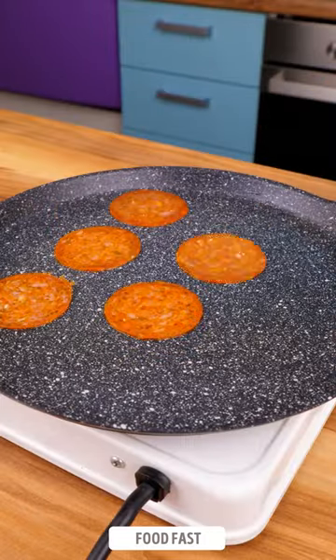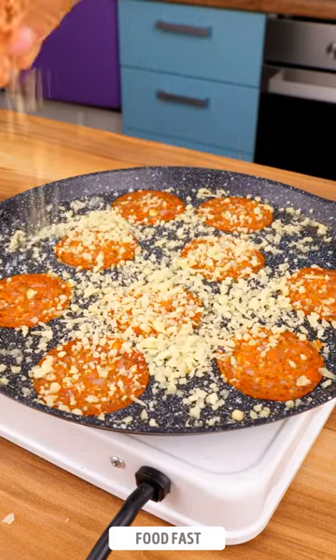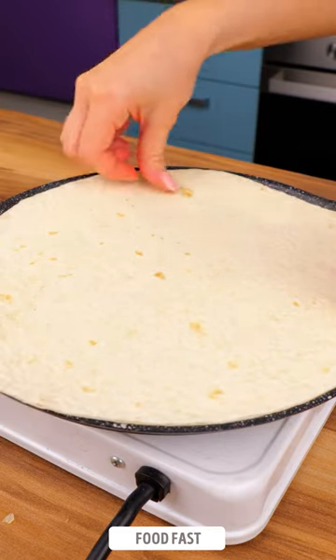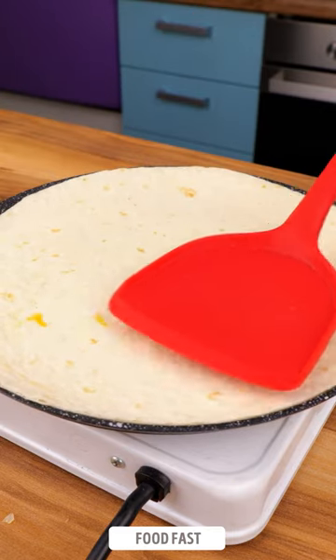Start by frying up some salami or ham in a skillet. Sprinkle a generous amount of cheese. Pour in some beaten eggs, allowing them to spread. To top it all off, place a tortilla on top of the mixture.